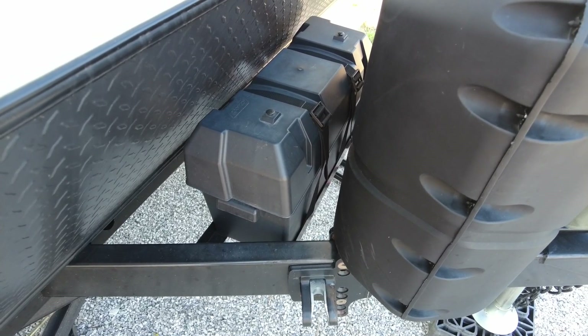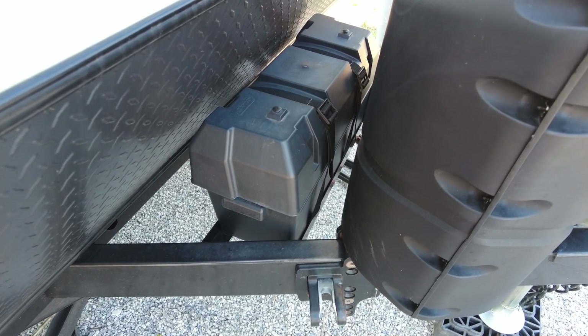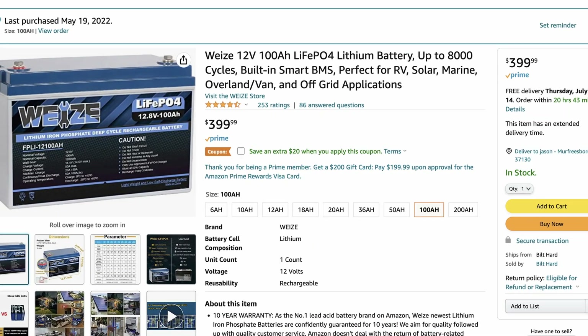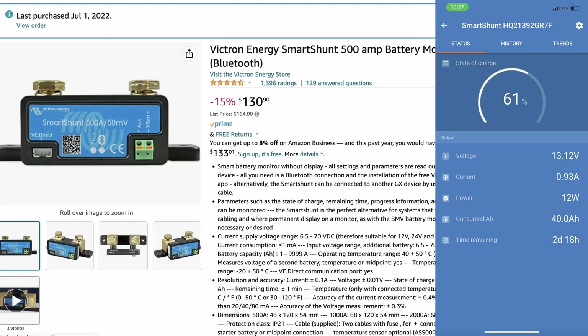Up front, right behind the propane tanks, you will see a battery box. This houses the 100-amp-hour lithium-iron phosphate battery, as well as a Bluetooth shunt that gives me quite a bit more information about the battery.